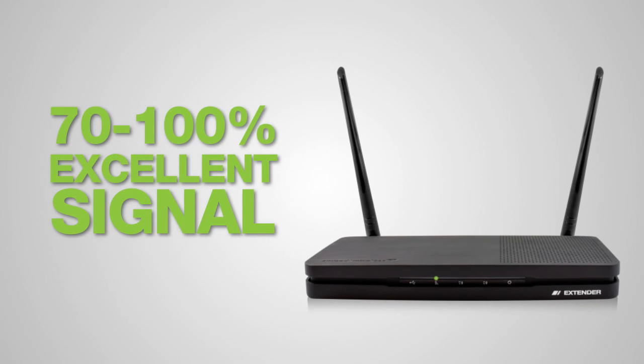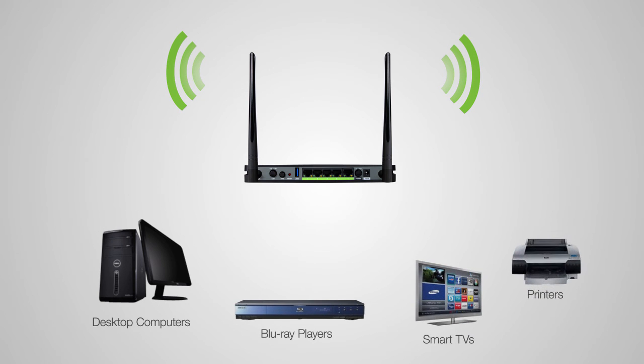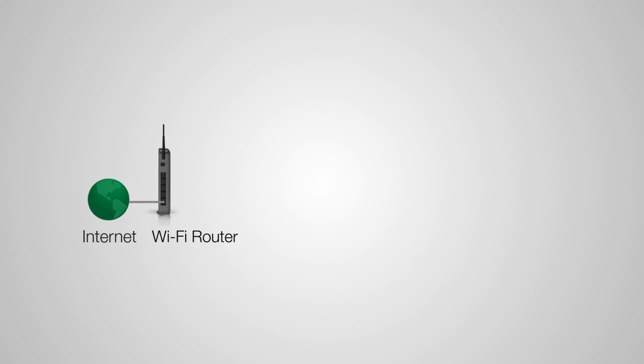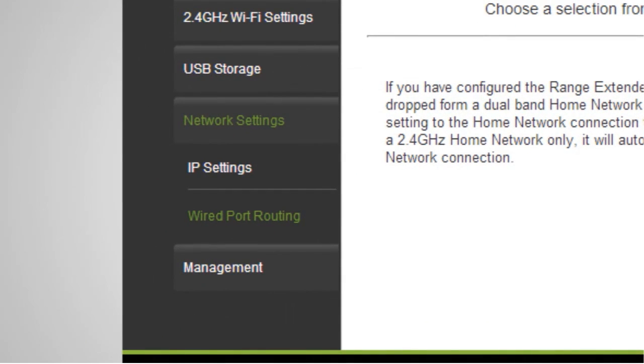Connect any wired devices such as computers, Blu-ray players, televisions, and other devices that need network connectivity using the 5-gigabit network ports on the back of the range extender. The range extender automatically selects the home network your devices will use when connected to the wired ports. If you wish to define whether wired connections are routed through the 2.4 GHz or 5 GHz home network, you may do so under Network Settings > Wired Port Routing in the web menu.